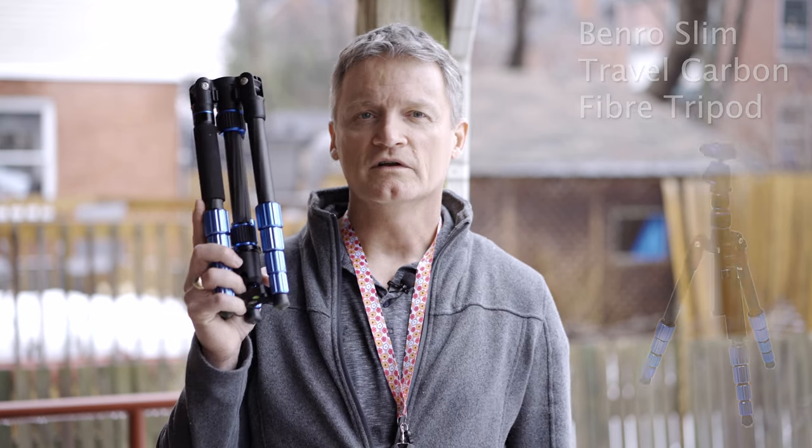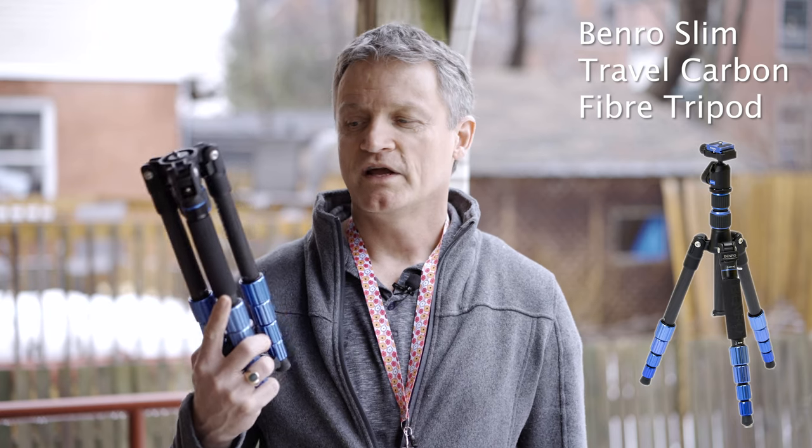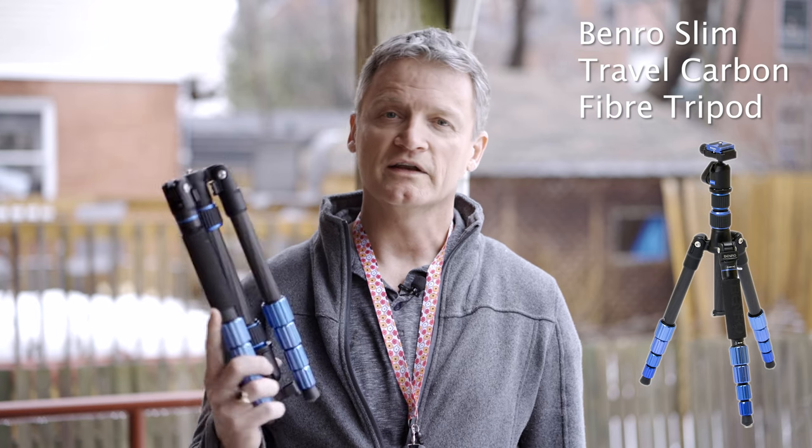As well as having my main tripod, which is right now being used to hold up this camera and can go a little bit above my eyesight level, I also have a very small travel tripod that I bring pretty much everywhere I go. The reason I pick such a small one is because I don't want to leave it behind — this one I can carry with me.